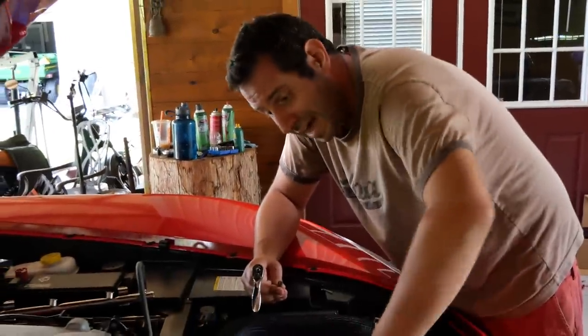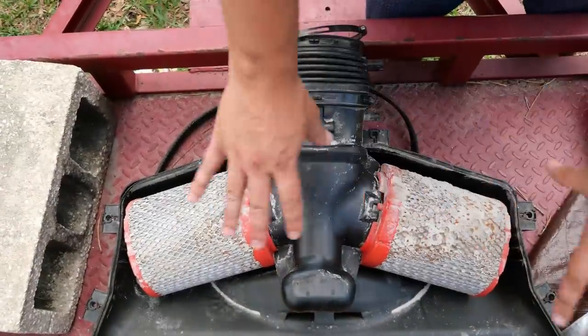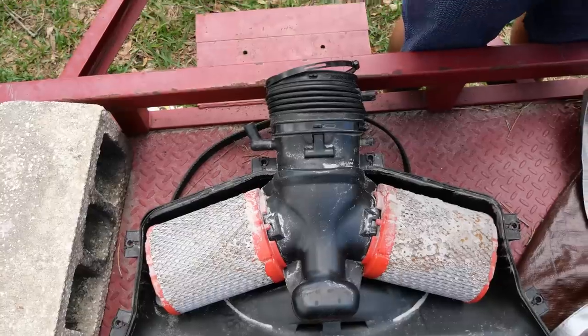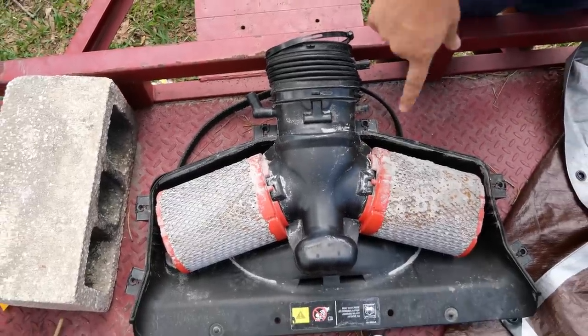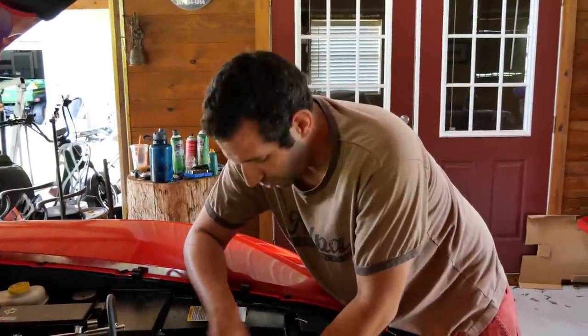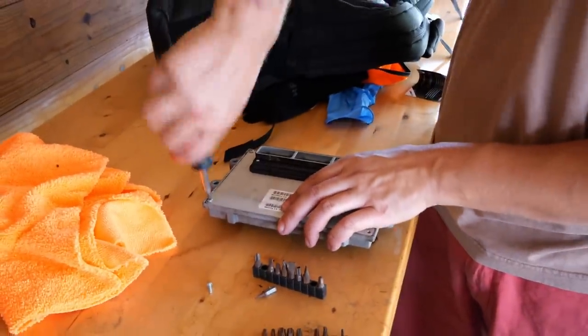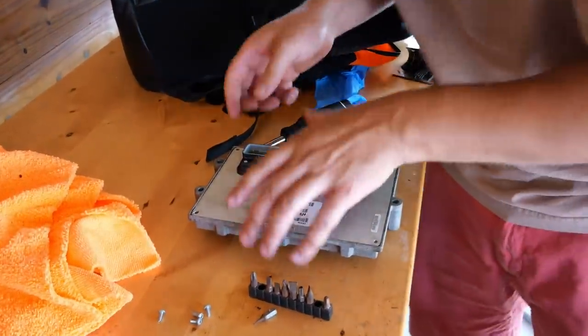I did a manual search for the engine module and it simply could not find it — it returned a message saying the engine control module is not equipped on this car. That tells us the car can't communicate with the ECM. At this point we're going to have to physically remove it, disassemble it, and do a visual inspection. Right where the air intake sat, based on the sand and debris loaded in there and on top of the fan shroud, this area was definitely underwater at some point.